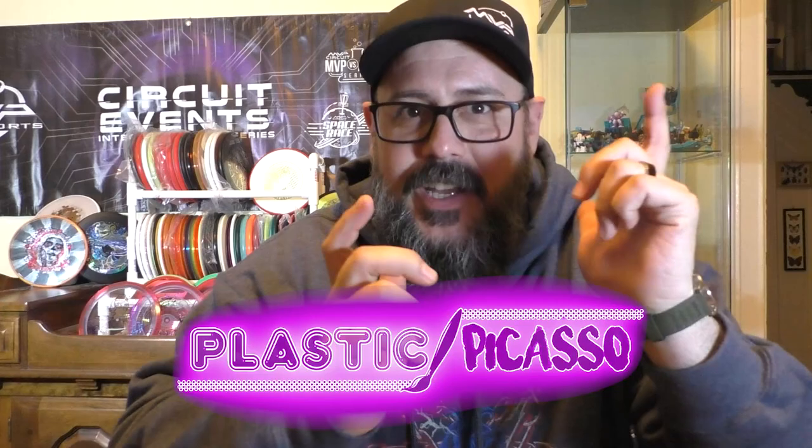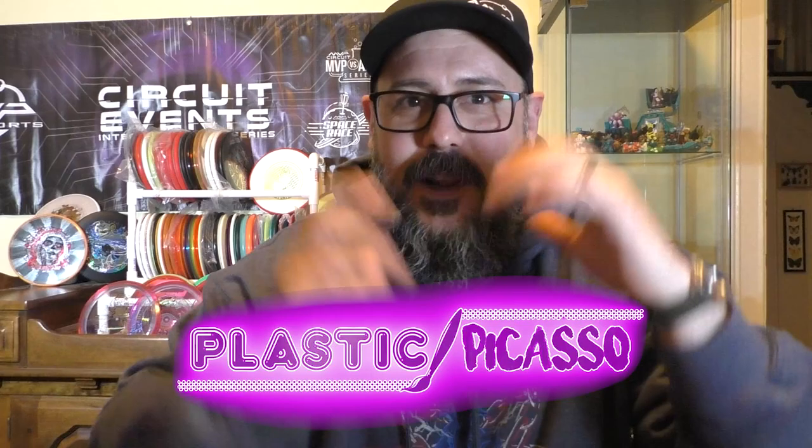What's up disc golf fans, Brian Bowman here and we're back with Disc Golf Examiner's Plastic Picasso episode 2. I recently got a new camera, new lights, a little new setup, a light box, turntable — a lot of new toys. I was coming in to record the intro but we already got a ton of content so I'm just going to skip straight into the interview. Let's get right into Plastic Picasso episode 2.